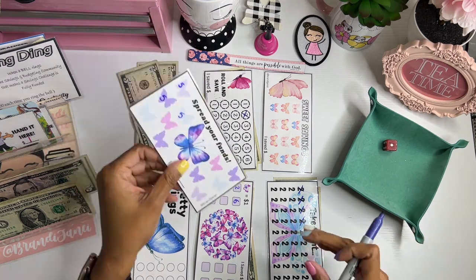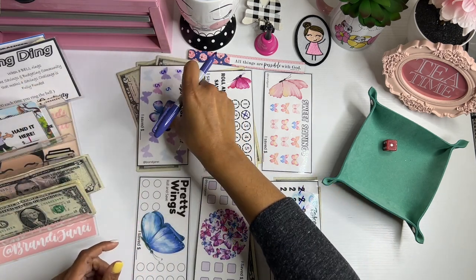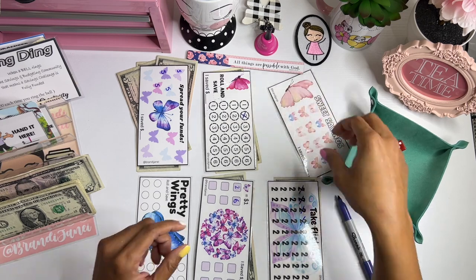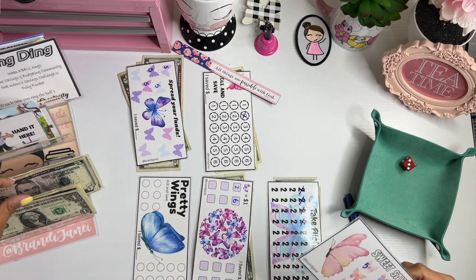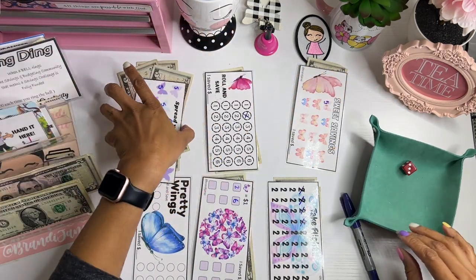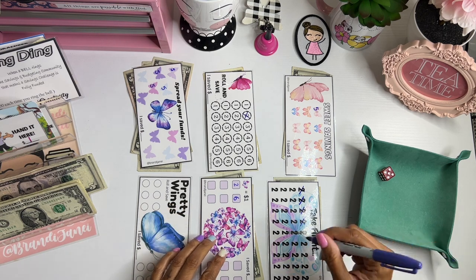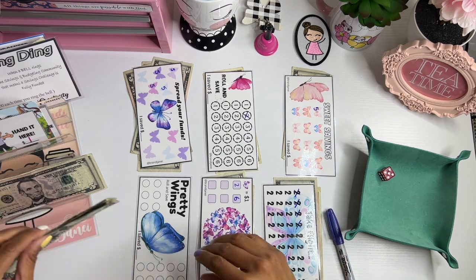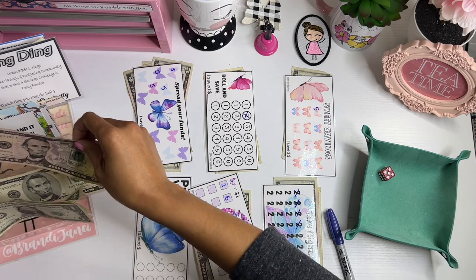Oh my goodness, this one is trying to get finished quickly — bam, bam, bam. 3, finally! Get you some. Let's move this out of the way. Alright, what did we do last time? Roll and save. So this time we'll do 4 — 1, 2, 3, 4. Let's take 1 out and do a 5.